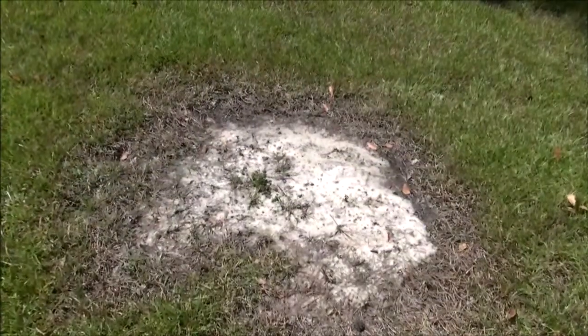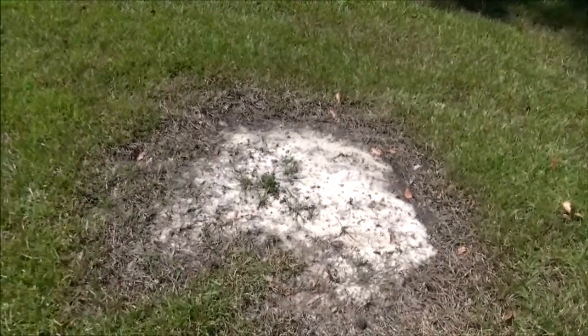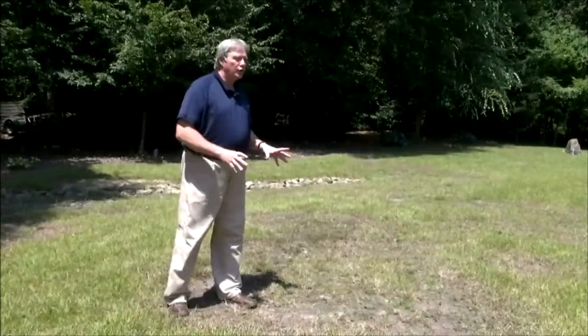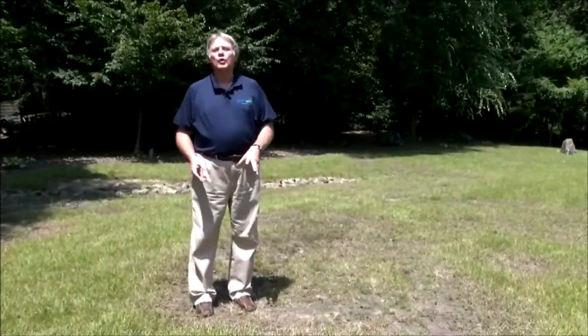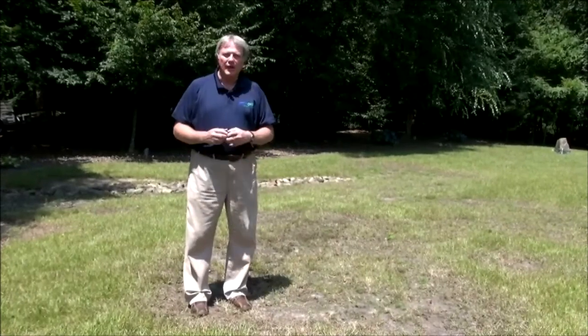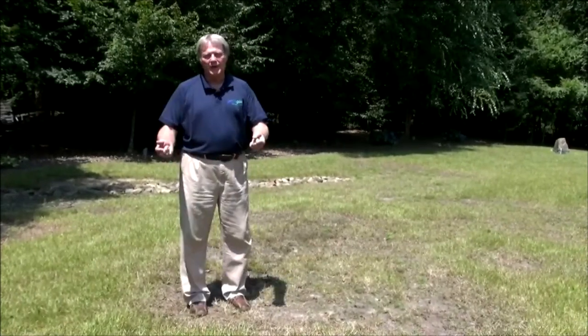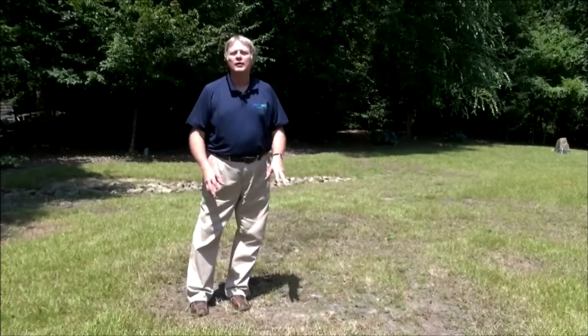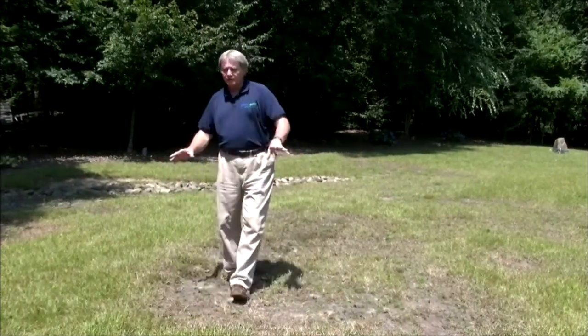As you can see, this is a pretty debilitating disease for a home lawn and it really makes the lawn look bad. One of the good things that you can do for this lawn would be to core aerate it. The core aeration is going to help to improve the rooting of this lawn to help it slowly recover. But a lot of these spots will have to be resodded in order to fill these in.